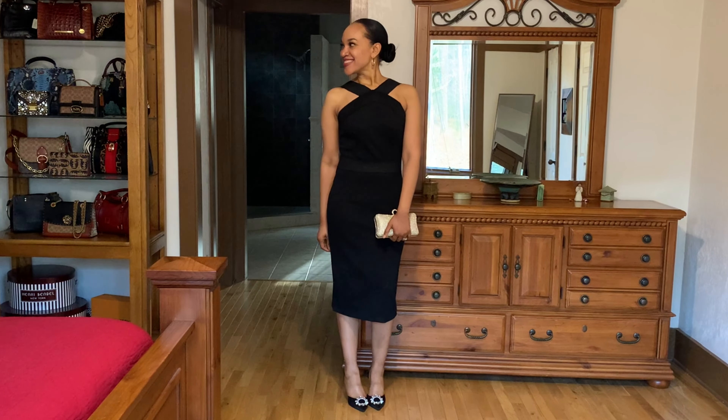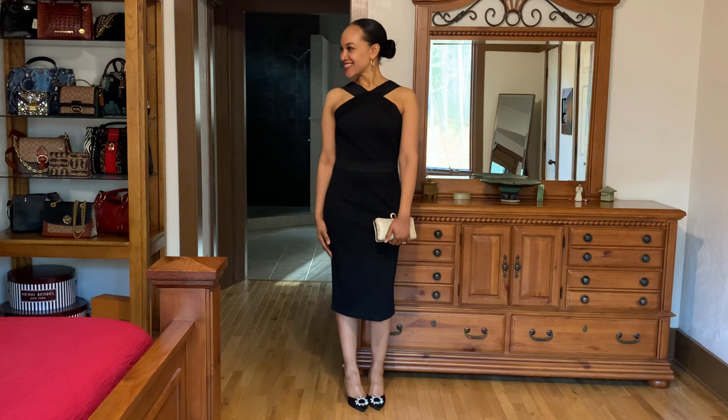For look number one, I went for a semi-formal look. I paired the shoes with a black New York & Company dress and a rhinestone-covered clutch from Amazon. I thought this would be great for a wedding or a banquet.